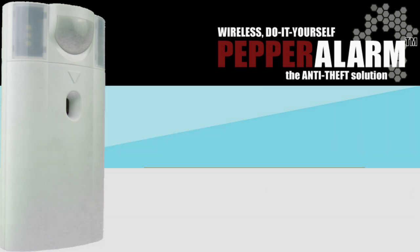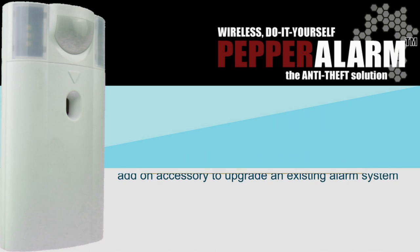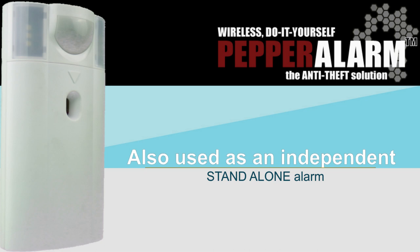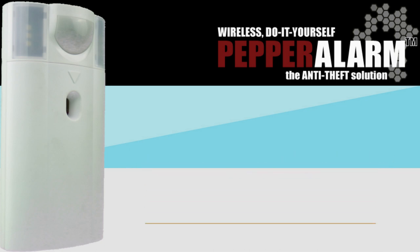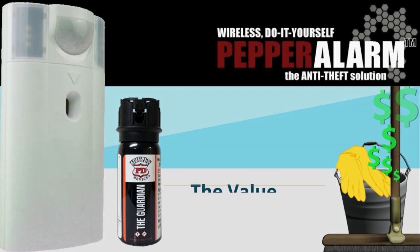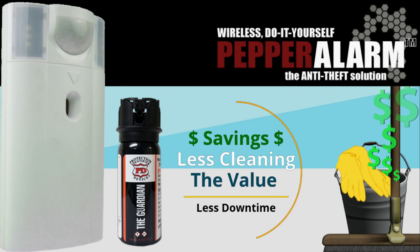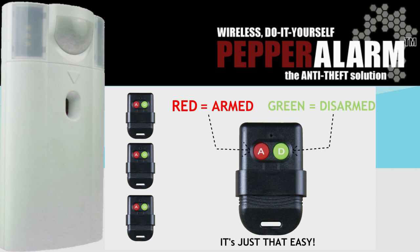Pepper Alarm was originally developed to be an add-on accessory to upgrade existing alarm systems, but it can also be used as an independent stand-alone alarm. Guardian Clear Vapor costs a little more than regular pepper sprays, but it's worth the extra difference in price — who likes to scrub everything in the area? Pepper Alarm comes with three wireless two-button key fobs. To arm the device, press down on the red button, and to disarm, press down on the green button. It's just that easy.